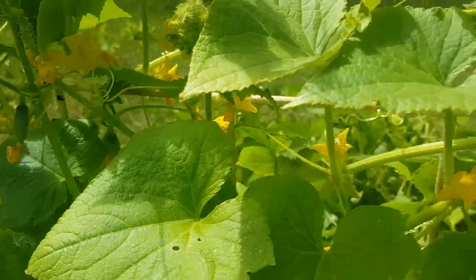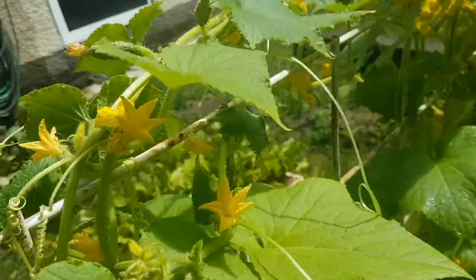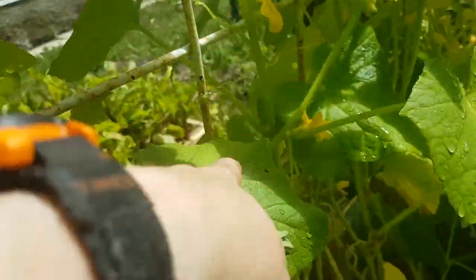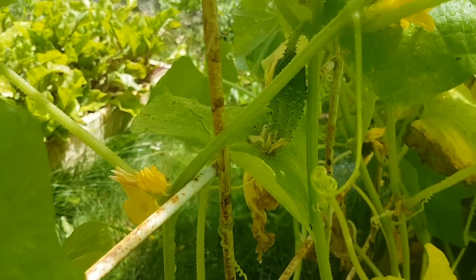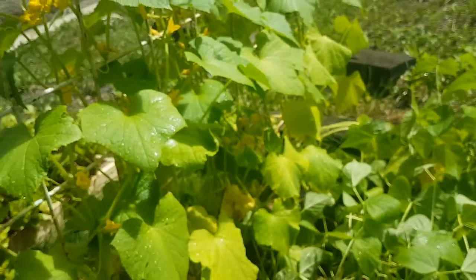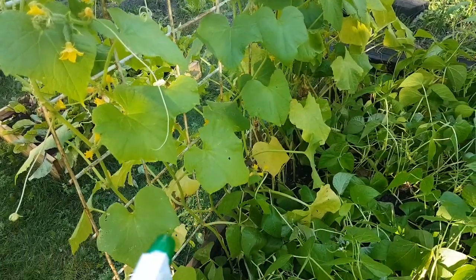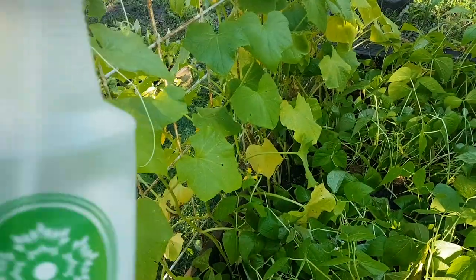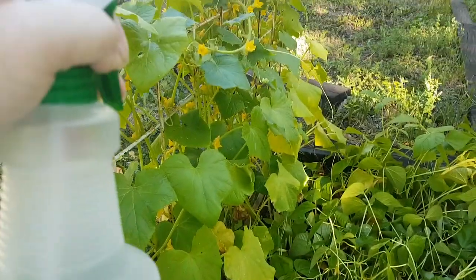I'm not sure how well some of these cucumbers are going to do, but I've got more than I had last time, which wasn't too bad. Oh wow, that one's growing like a stinker! I've got them all over the place, so I'll have to keep an eye out. And I am spraying my cucumbers with a solution of water and baking soda.